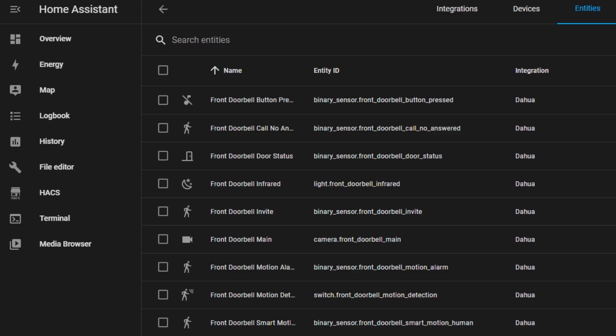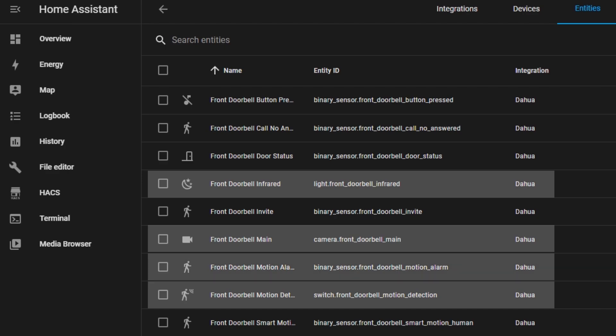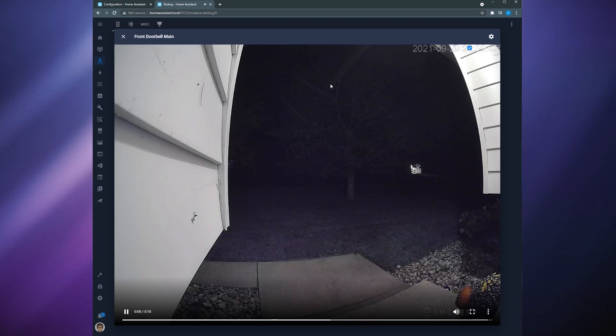However, we're only going to use six of these entities. The rest of them don't seem to be functional because this integration is still in development. The entities that we're going to use are the camera entity, the motion detection switch, the infrared light entity, the motion detection sensor, the human detection sensor, and the call no answered sensor. The camera entity acts like a normal camera entity in Home Assistant, allowing you to view the live feed from the doorbell camera.